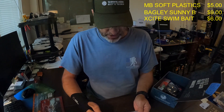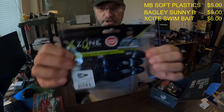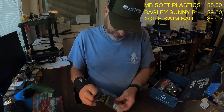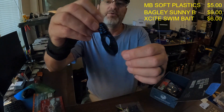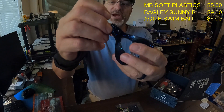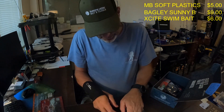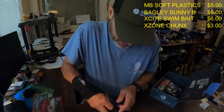The X Zone 3.25 inch Muscle Back Chunk in blue/black blue flake — that's what they call this one. This is actually one of my favorite colors. It really reminds me of the old school pig rinds you used to run on pig and jigs. That's a good looking little bait. Those are three bucks a pack average.